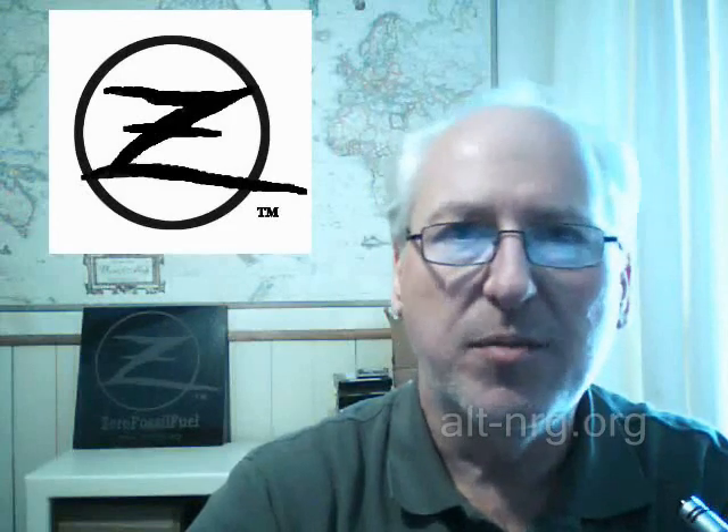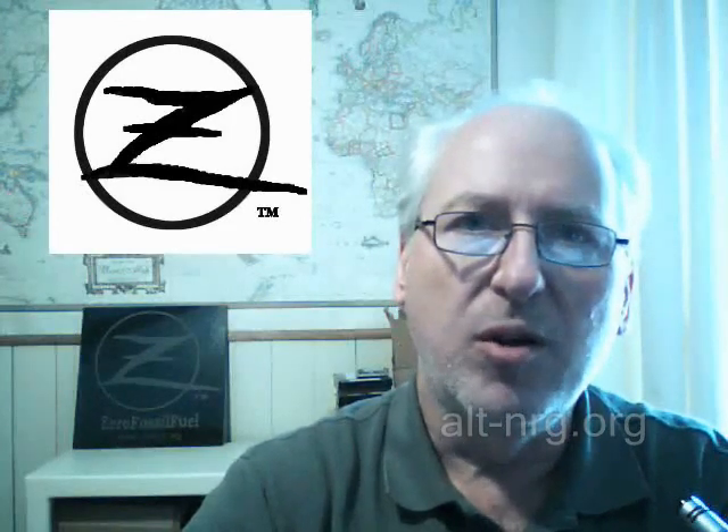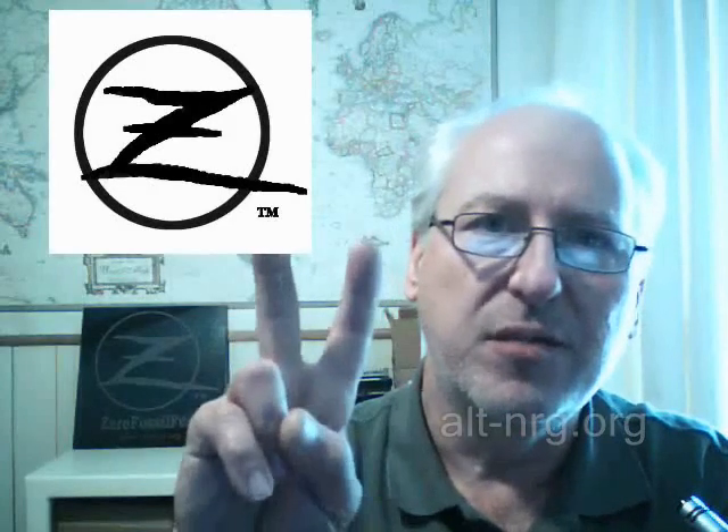So those will be available again. That's all for now — Zero Fossil Fuel. If you have not subscribed to my YouTube channel, I hope that you will. Please subscribe to my Twitter feed because I do use Twitter to send out important announcements with product releases and experiments that I'm doing in the lab. Hope you're all well, hope you have a great spring. Peace, everyone.